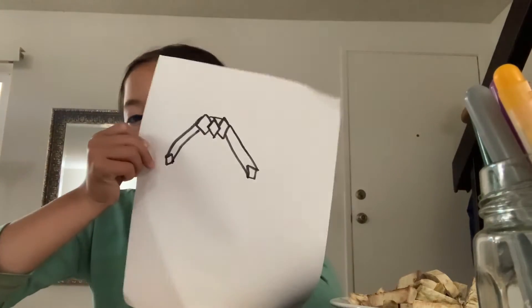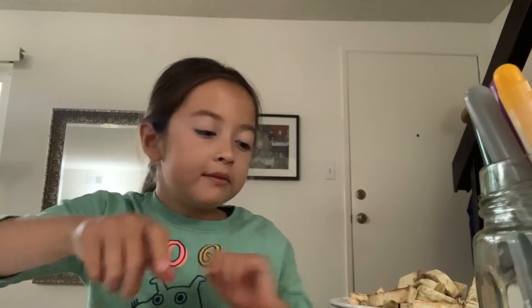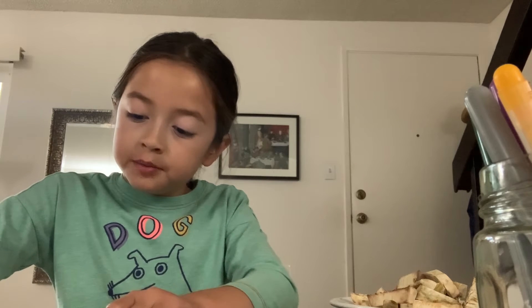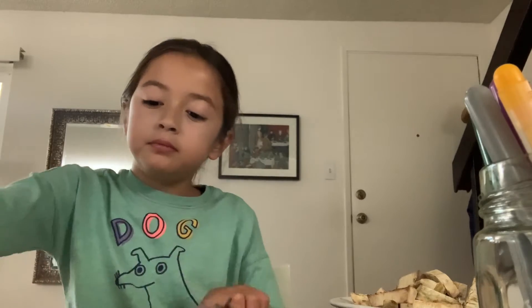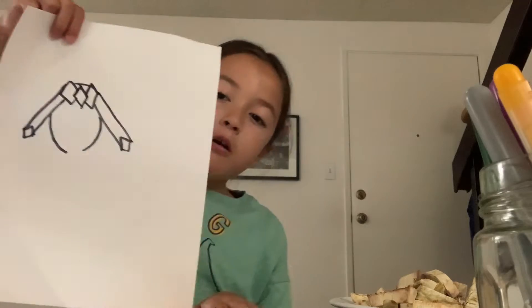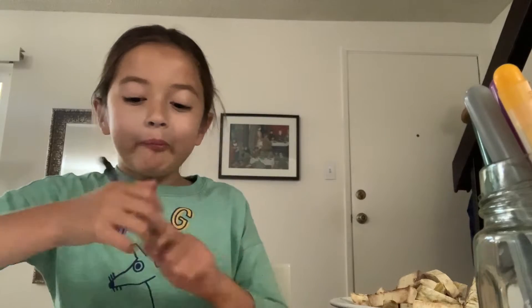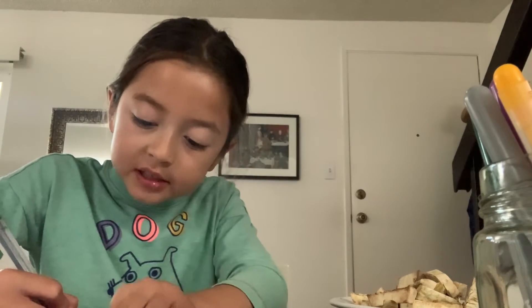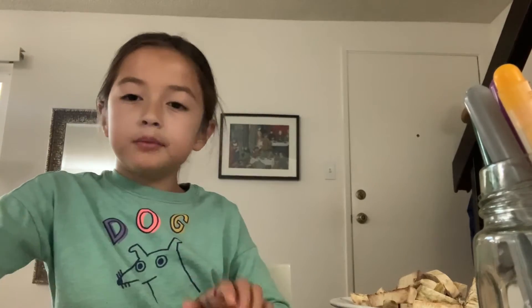So let's have this. After you finish that, you can draw a line down coming out from the ears and stop. Do the same thing on the other side. Good. Then draw a diagonal line down — like a V, but you don't connect it. You don't connect it, like a tick.